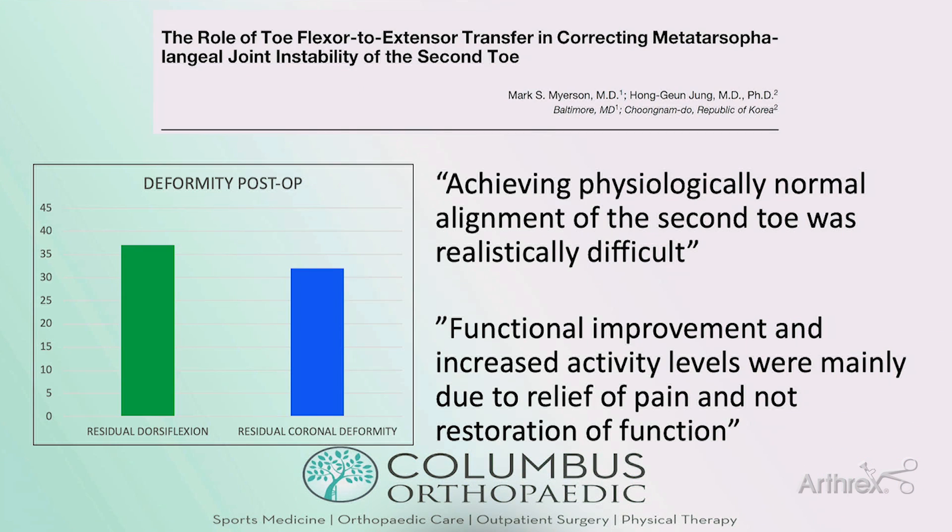Similarly, in 2005, an article by Mark Meyerson and Hong Jung looked at 64 second toes treated with flexor-to-extensor tendon transfer. They found almost 40% had residual dorsiflexion, about a third had residual coronal plane deformity, and about a third either worsened morphologically or didn't get better. Achieving normal alignment was quite difficult, and any functional improvements were mainly related to pain relief but not restoration of function.